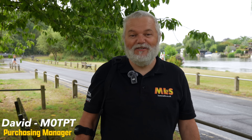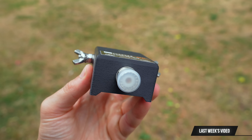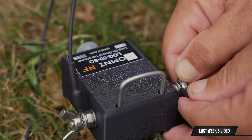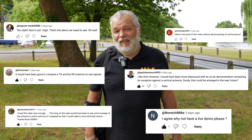Hello everybody, David here, Purchasing Manager at Martin Lynch & Sons. Mic Zero TPT. Now last week, if you saw it, we did a little video about the Omni RF loop on the ground. What we're going to do this week is show you the comparison — a lot of people on the video asked us to do the comparison, and that's what we're doing today.